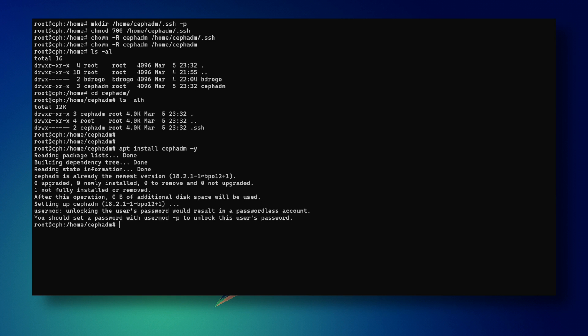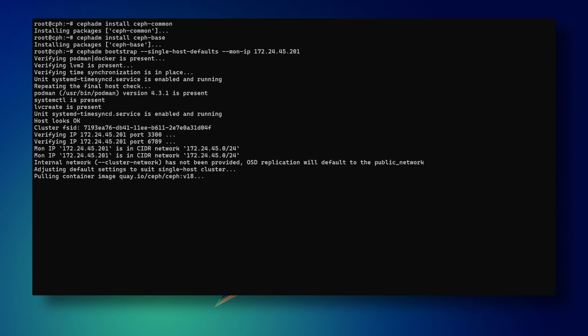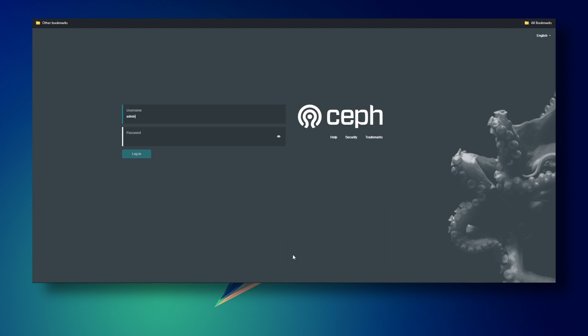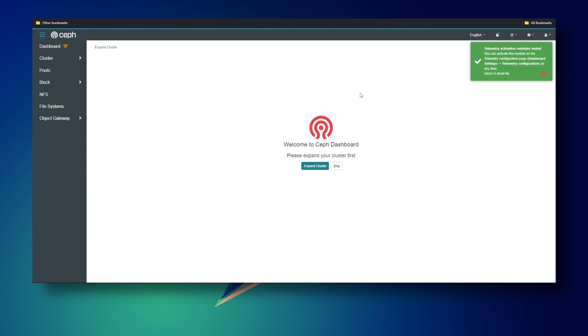Back to our scheduled programming — install Ceph common and Ceph base. The first gives us the Ceph command, the second provides the crash tool. Now bootstrap the Ceph cluster using your own IP address. After it's done, you'll see a summary message with a URL and the admin password. It might show your non-FQDN hostname, so just substitute it with the server's IP address. A lovely web panel welcomes you.